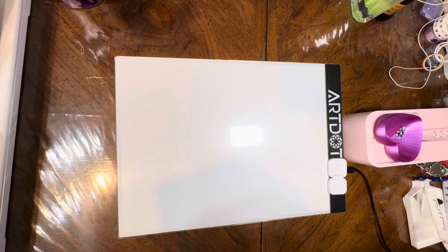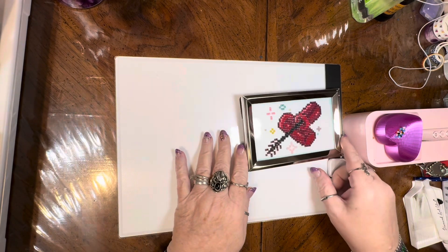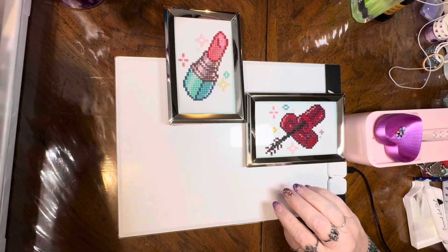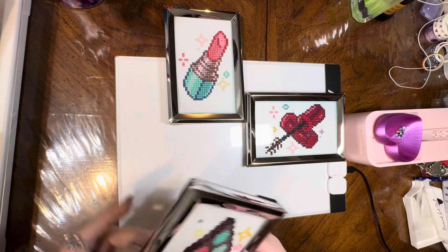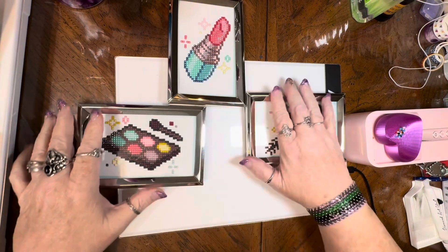Again, this is the makeup kit, and I have to tell you, this was a level of fun I was not expecting. I truly did enjoy it, really and truly. I'm not sure how to put this, but I started them yesterday and I finished them this afternoon.